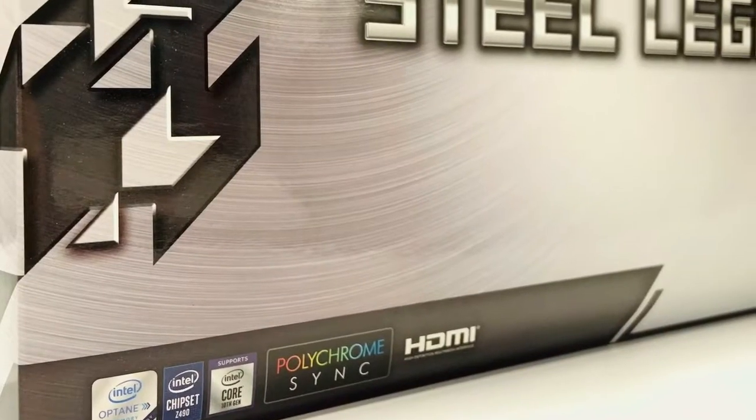It also comes with Nahimic audio, 2 USB 3.2 Gen 2, Polychrome RGB, and of course ASRock's Dr. Moss.